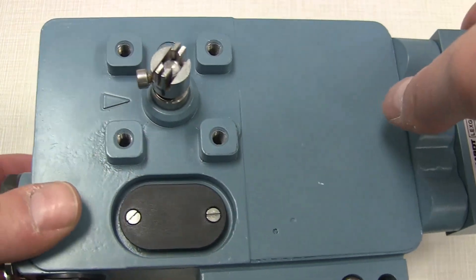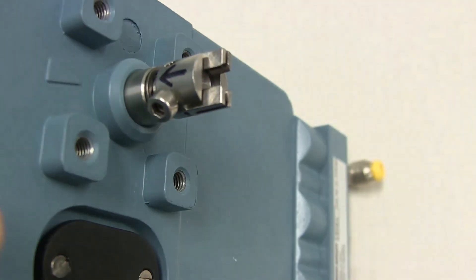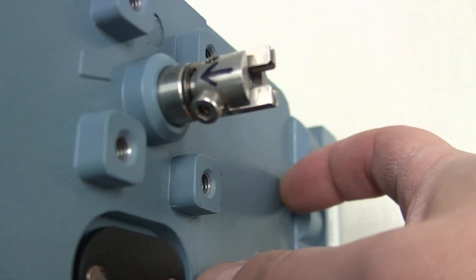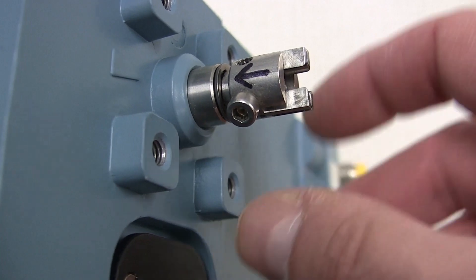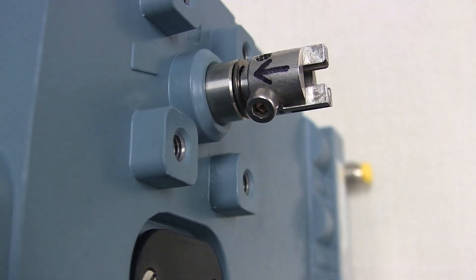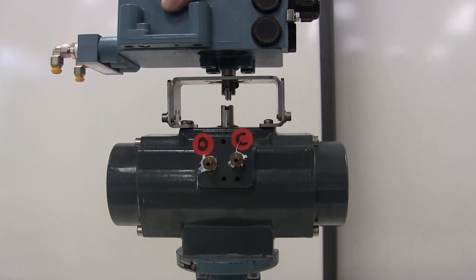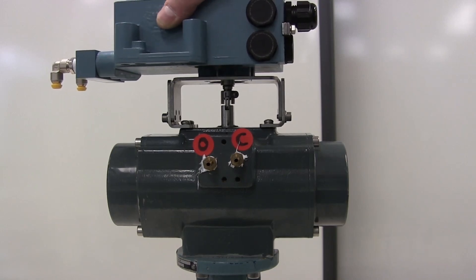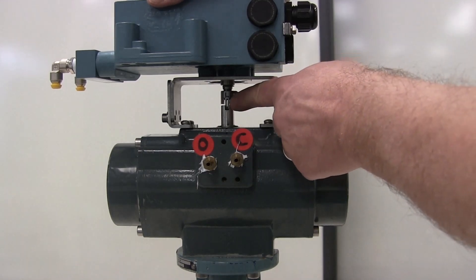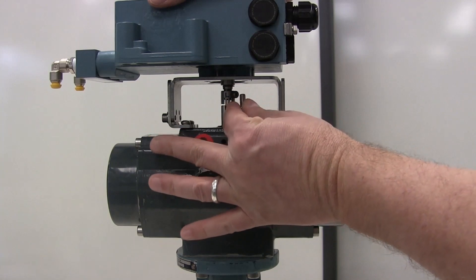Once the set screw has been tightened down, we want to rotate the coupling so that the arrow marked on the coupling is aligned with the arrow on the housing of the positioner. This is our zero percent, or fully closed, point on the valve. Once the coupling has been tightened down, we can then drop our positioner onto the actuator, making sure that the coupling falls into the slot on top of the actuator shaft right here.